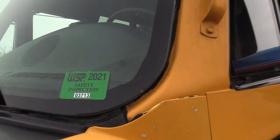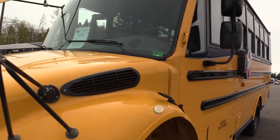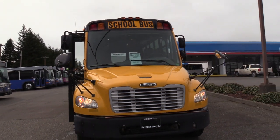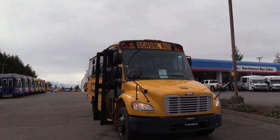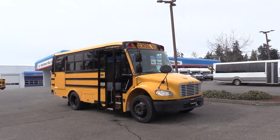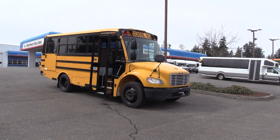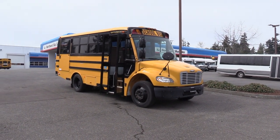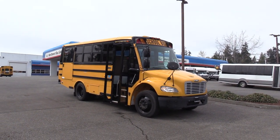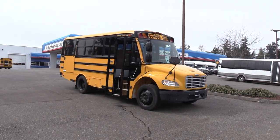Last but not least, I do want to point out this does have a Washington State Patrol Safety Inspection sticker from 2021. Here in the state of Washington, every bus that's going to go into service needs to get State Patrol inspected, and this just passed it last year. Thank you for watching this Northwest Bus Sales exclusive video tour. If you like this bus or any other buses in our lot, you can call us at 1-800-231-7099, visit us at nwbus.com, or email us at sales@nwbus.com. Thank you for watching.